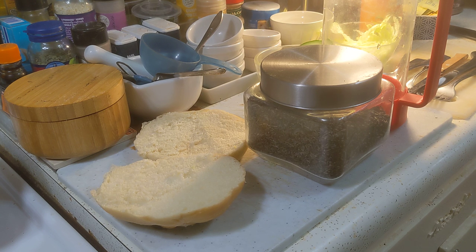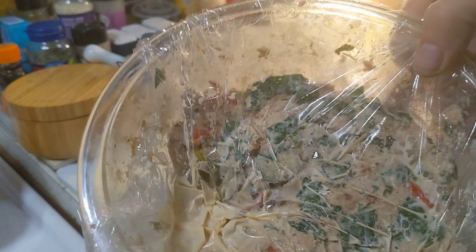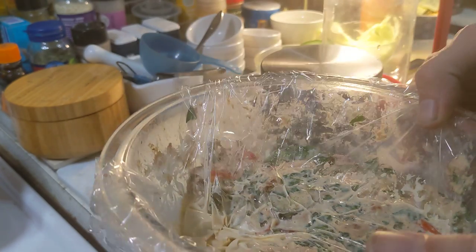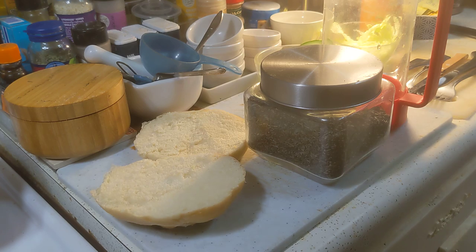Hey everybody, it's John and Lindsay. I made this really cool tuna salad yesterday and I'm gonna have it for lunch today. I figured I'd show that to you so that I could follow through on the action.